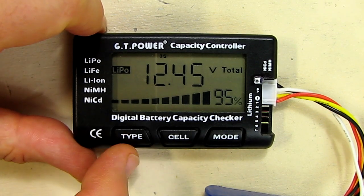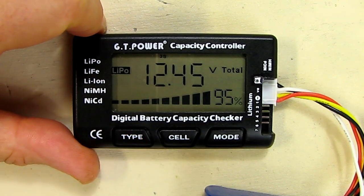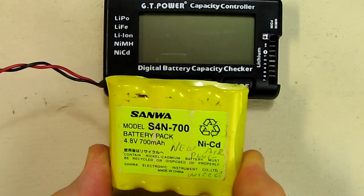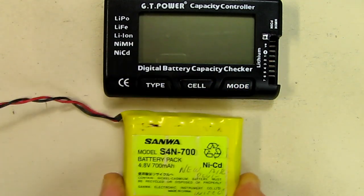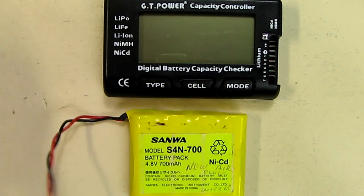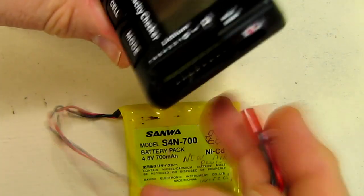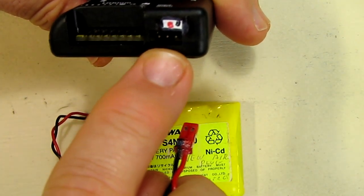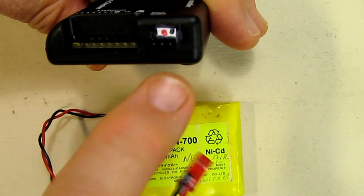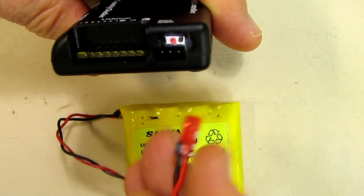Now I'm going to put a NiCad battery on here and show how that works. I have a Sanwa 4-pack NiCad battery pack. On the side of the device it has the NiCad and nickel metal hydride section. The polarity on the pins: there are three pins in case you have a three-pin JST connector — negative is on the top, then positive, and then the signal wire.